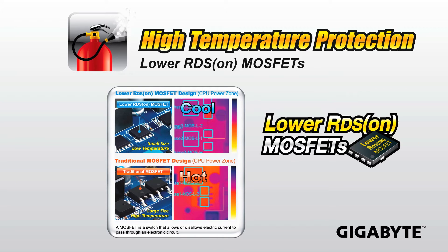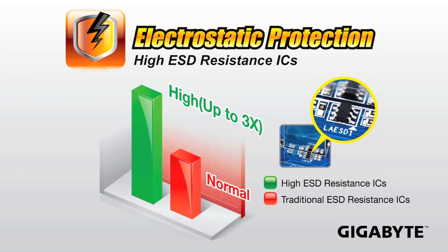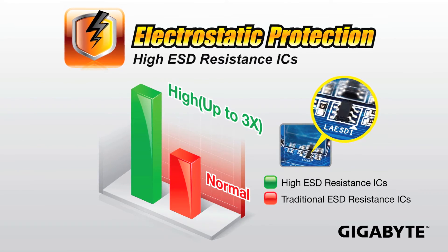We're also providing electrostatic protection on our 7 series motherboards. We're using high ESD resistance ICs, which helps protect your motherboard against things like static electricity.